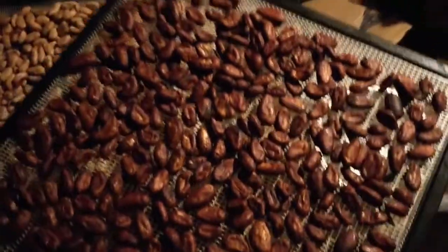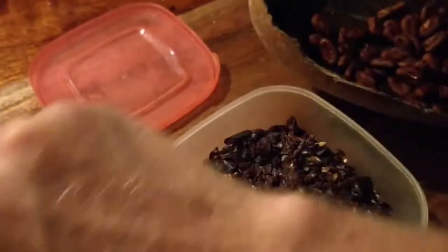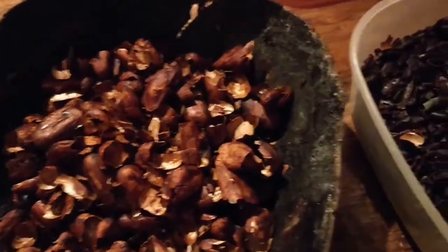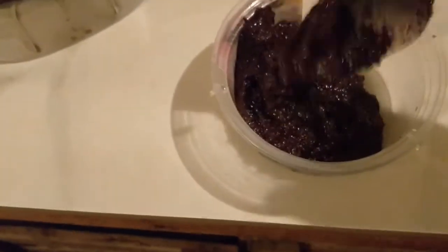It's ready for cacao. Now I take the nibs, crack them open, take out the beans. Then we get the nibs and separate the skin. Now I grind this up and it forms this chocolate.